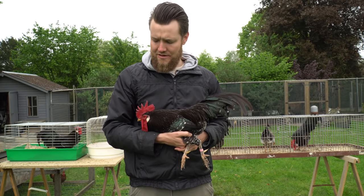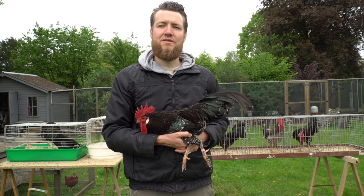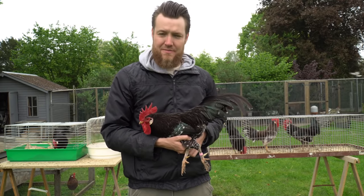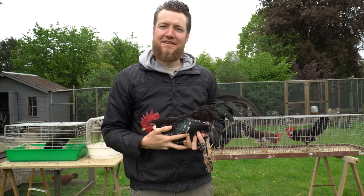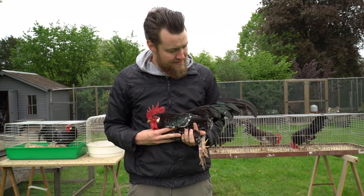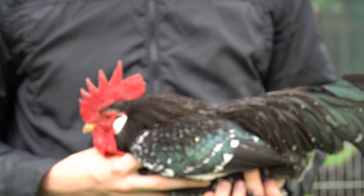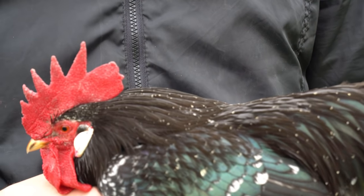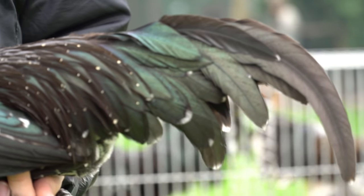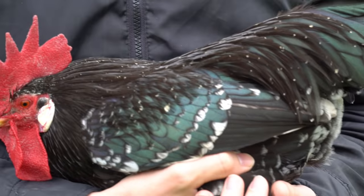The last rooster we are going to discuss is actually a brother of the blue mottled one — he also came from a new rooster that I got from a fellow breeder. What I like about him is that he has a lot of feathers — he has a rich plumage. When we look at the mottling in his neck or even in his entire body, he does lack some mottles. The mottles are quite small and some feathers also don't have mottles at all. But some breeders prefer this type of mottling in a rooster. He already has more mottles than his father, so that's a good thing.